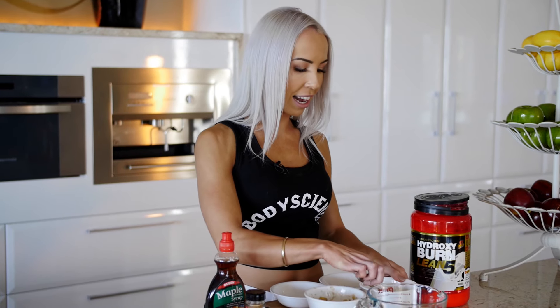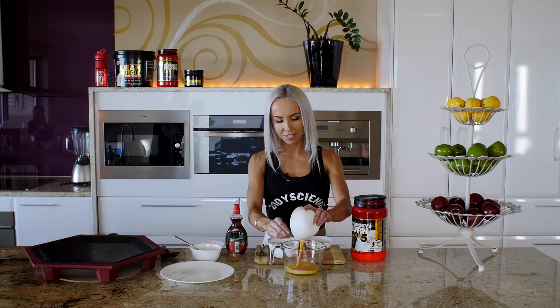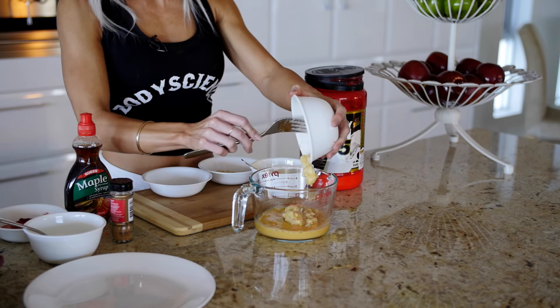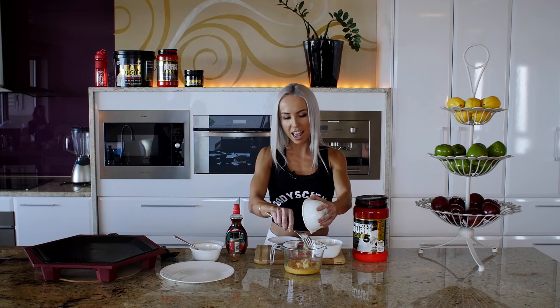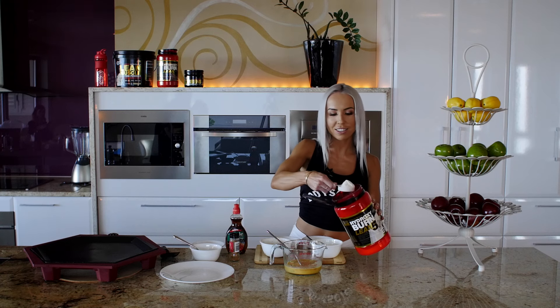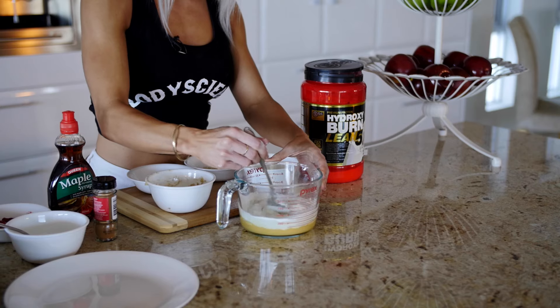First of all, we're going to be adding the wet ingredients: two whisked eggs, one mashed banana — make sure to get all of it out — one scoop of the vanilla protein powder, big scoop. Give that a little mix.